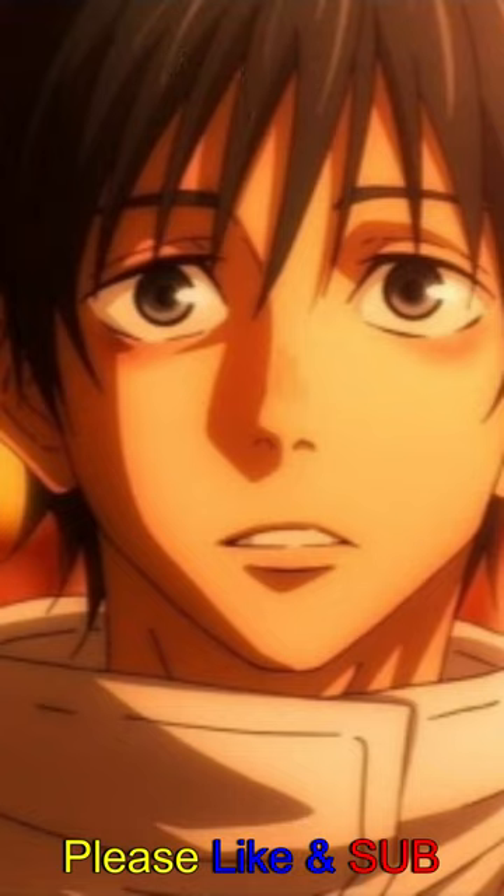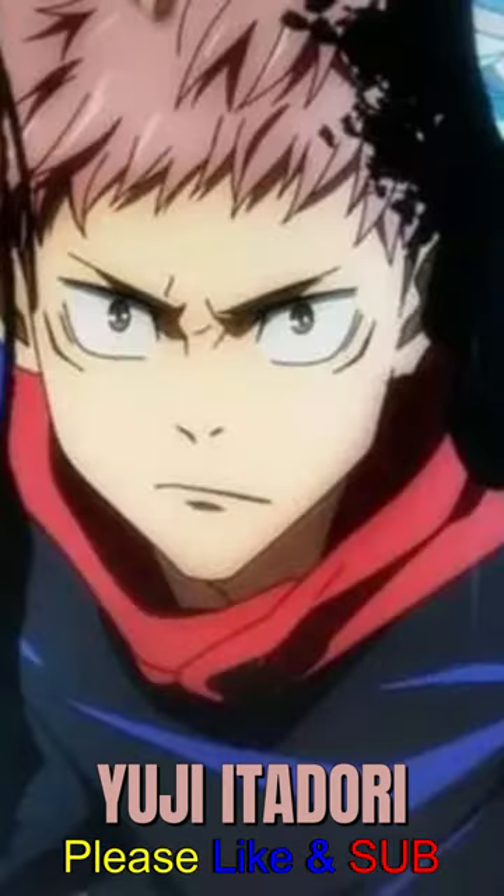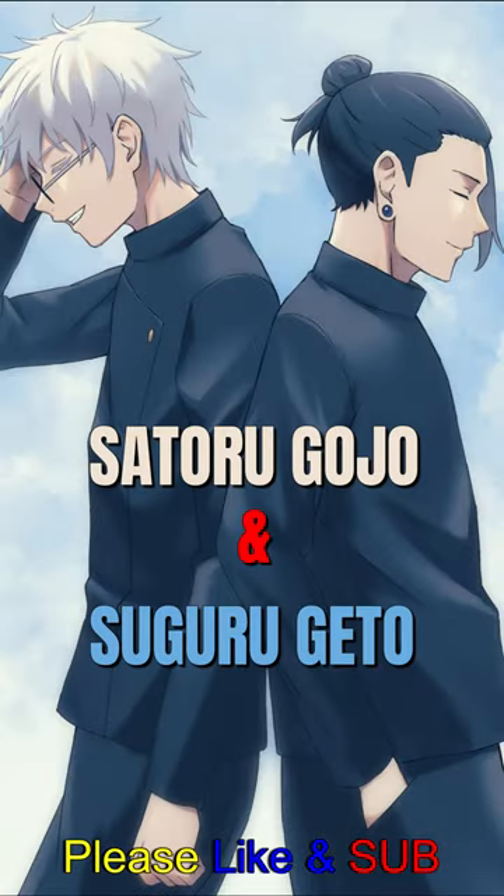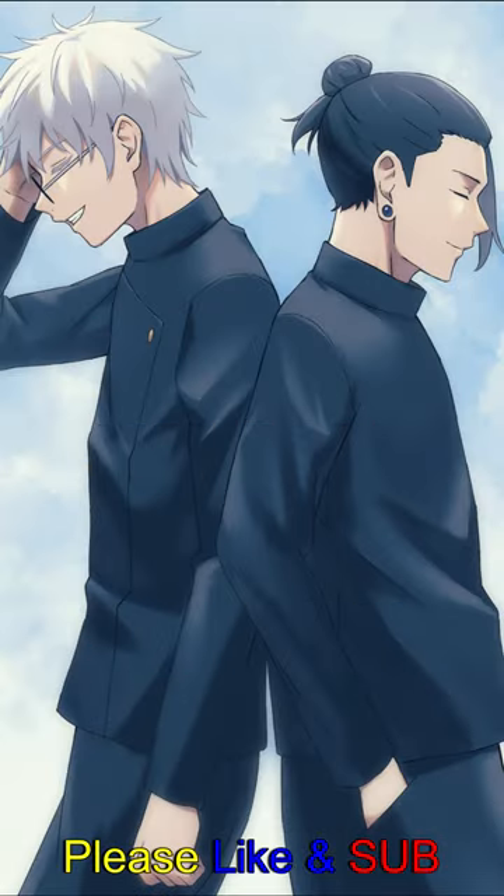Now, the interesting twist here is that Yuta is the hero in this story instead of Yuji Itadori. Also, some things, like Satoru Gojo's strength and Suguru Geto's personality, might not match exactly with what we see in the main manga series.